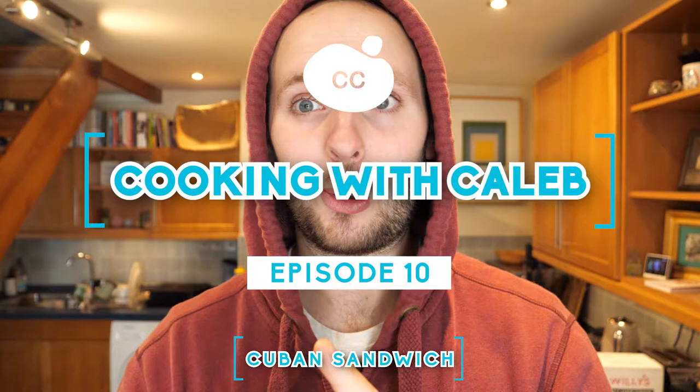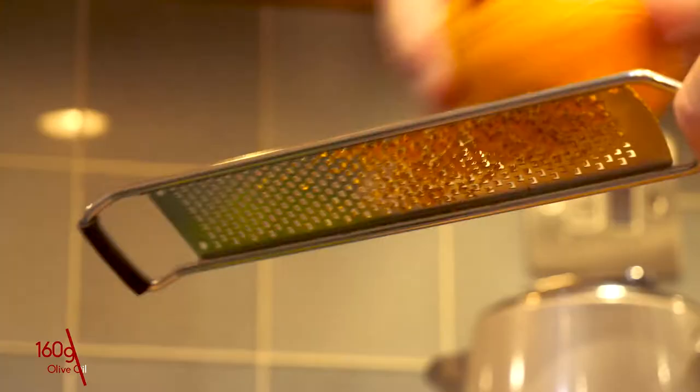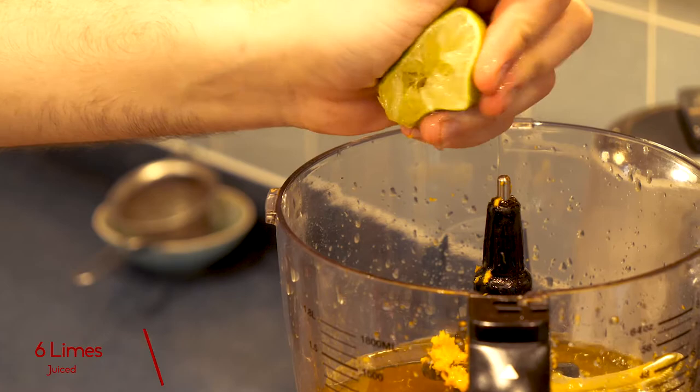We're going to be doing our very own mojo pulled pork. Not traditional, I know, but it's going to taste absolutely amazing. There's going to be smoked gammon, homemade pickles, and we are making our own ciabatta bread. So let's get straight into the recipe. This recipe starts the night before. Into a food processor you want to chuck 160 grams of olive oil, zest two oranges, and squeeze the juice of six oranges.